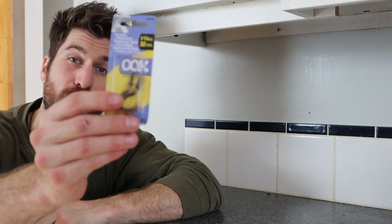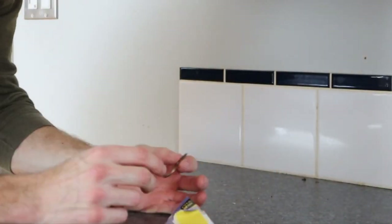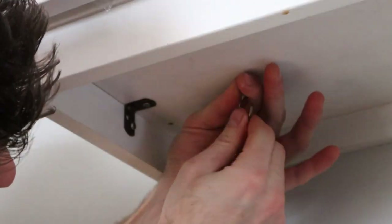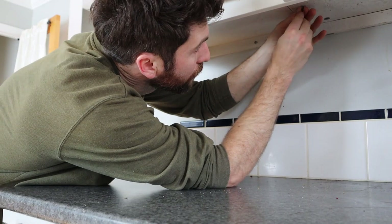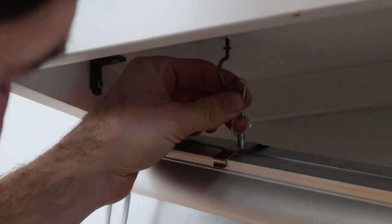The second grow light stand option is to grab a couple of small hooks and put them into the bottom of an existing cupboard — such as in your kitchen or laundry room. The best part about this option is that these hooks cost me five dollars and fifty-six cents. Simply grab the hooks, measure out two spots near the middle, and screw them in. Then grab your grow light and pop it on — two clicks and you're all set to grow.